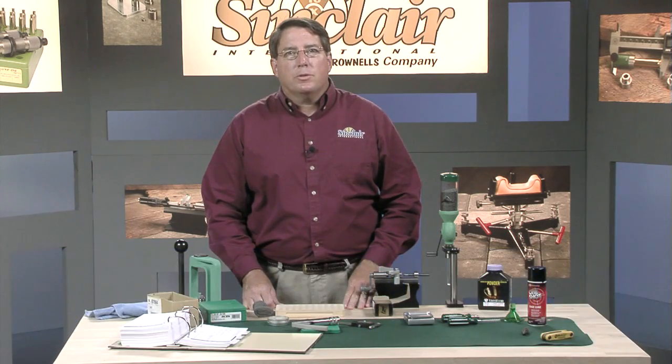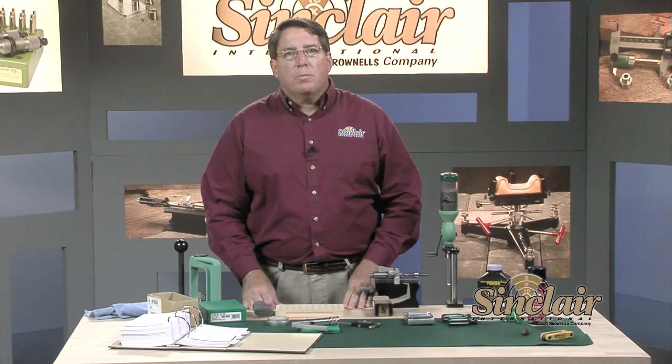Let's go over the reloading steps for a bottleneck cartridge. We'll load the .223 Remington — it's one of the most commonly reloaded cartridges. We're going to reload some cases that were just fired out of an AR-15.